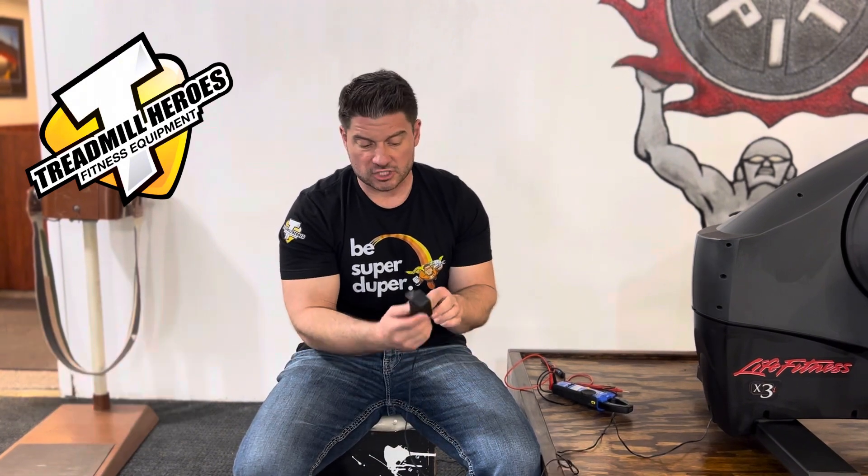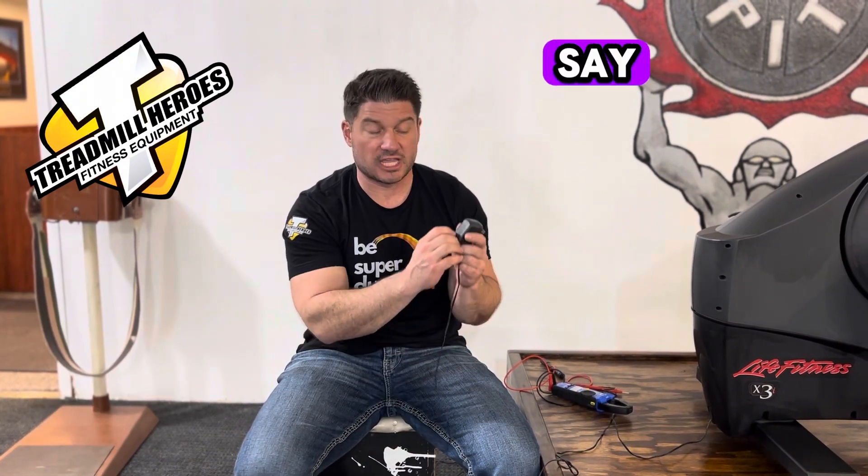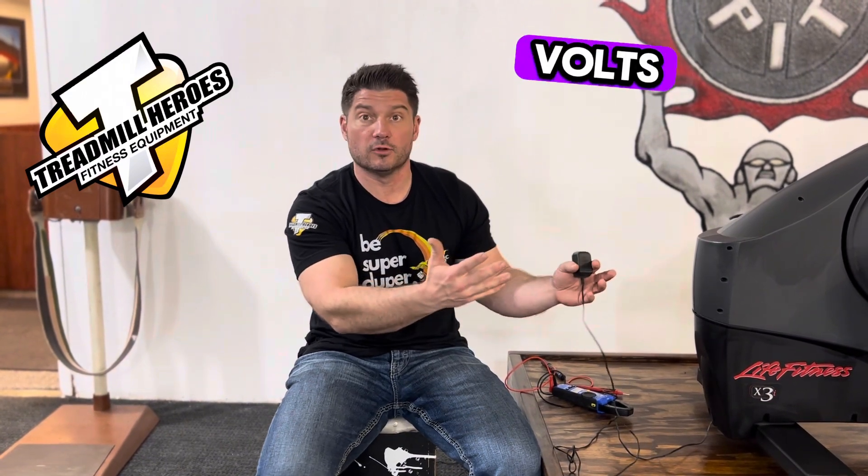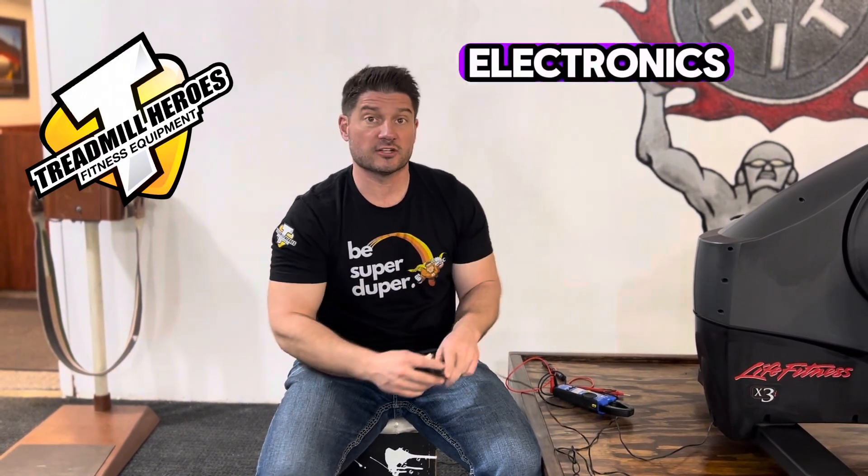On every power supply, somewhere listed on it, it'll say output, and then it'll tell you how many volts DC. You want to make sure you're not putting 12-volt DC output into a unit that's only designed to handle 5, 6, or 9 volts, because you can cause damage to the electronics.